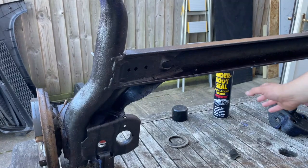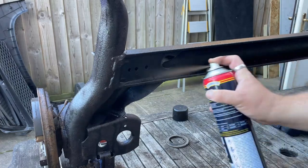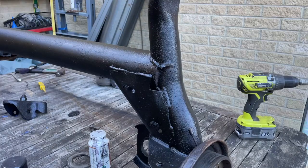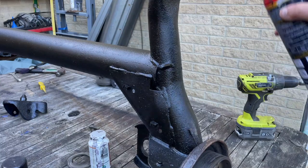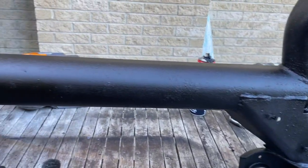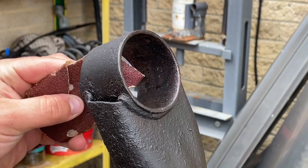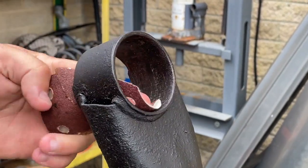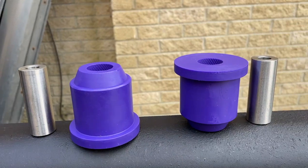Then I shove the Kurust all over this. Once it's dry, I spray the rear axle with an underbody seal. The axle is looking fresh. Then more bush hole sanding.